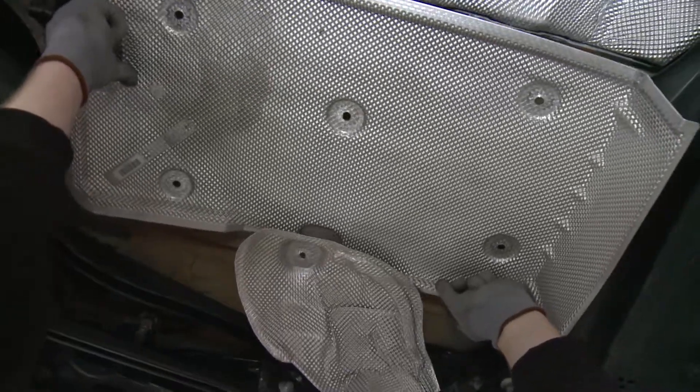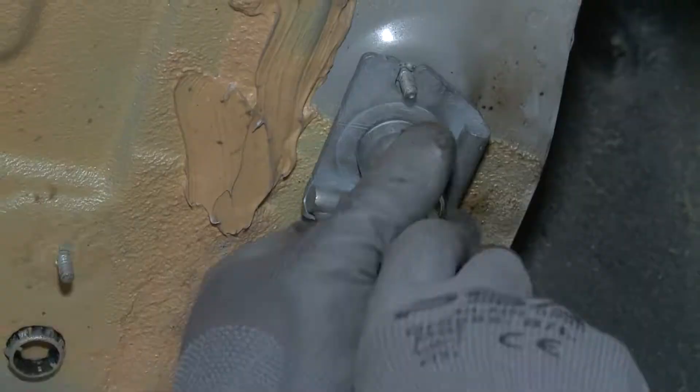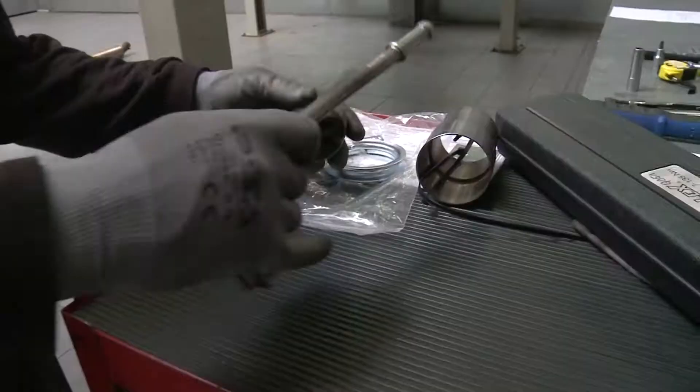Als nächstes das Hitzeschutzblech über dem Endschalldampfer entfernen, den Serien-Karosseriehalter abmontieren und den Remus-Karosseriehalter daran befestigen.